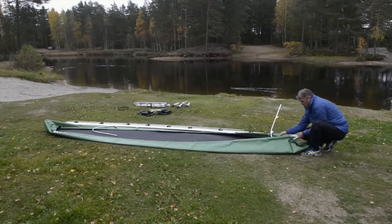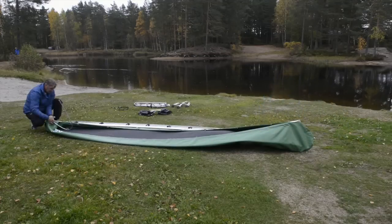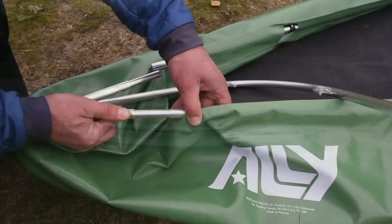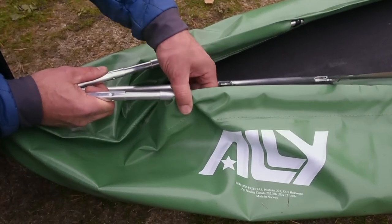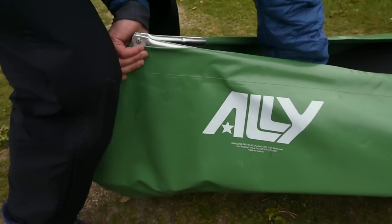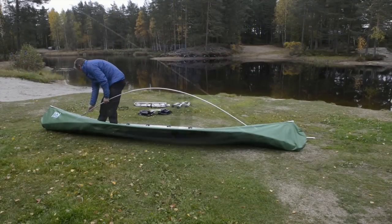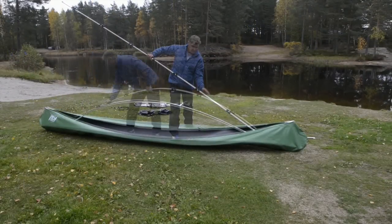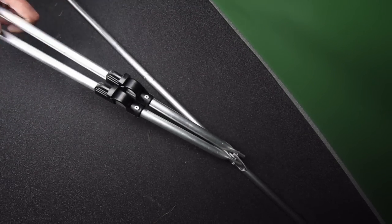Connect the bows to the gunnel at each end and push them down into the canoe. Connect the keel to each of the bows. Do not press the keel down before you have assembled the rest of the longitudinal tubes. Fit the inner floor, outer floor, and waterline into the respective hooks on the bow.